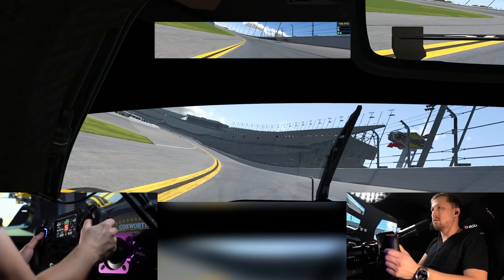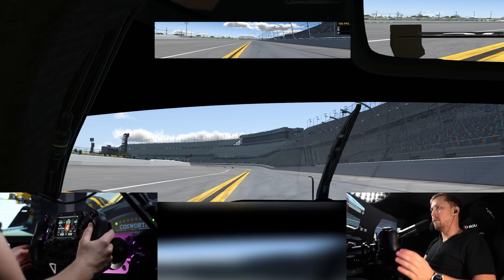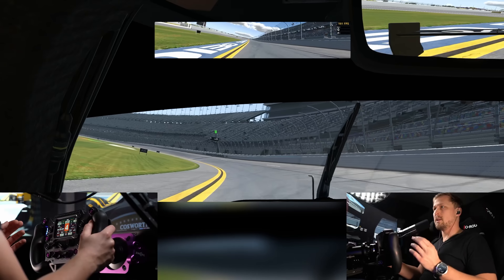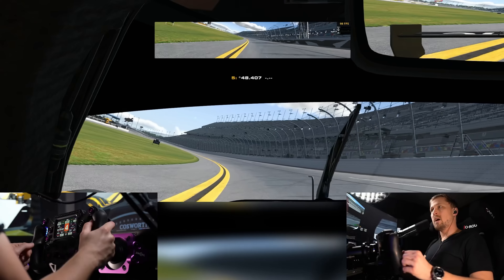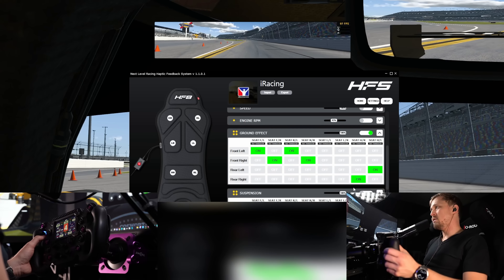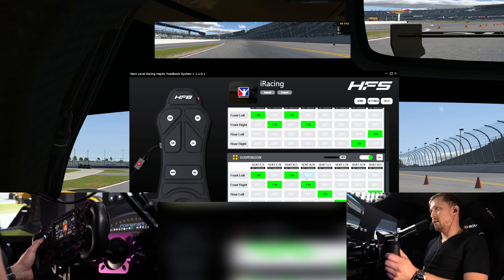There is some latency — maybe around 150 milliseconds, though I didn't really measure it. There is noticeable latency between when you go over the curb and when you feel it. You do get used to it while driving; when you first enable it, it feels a little strange, but after one or two laps you're used to it. I still wish they could improve on that latency.